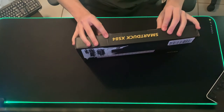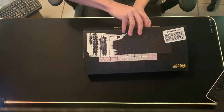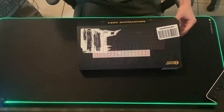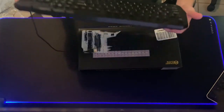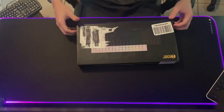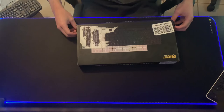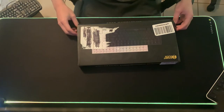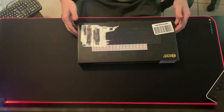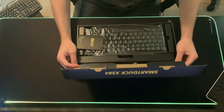Without further ado, let's hop into it. Smash the like button and subscribe to help me reach my goal of 400 subs by the end of the year. This is my first ever mechanical keyboard — my old one was a membrane keyboard. I did a lot of research, and I ended up going with brown switches because a lot of people say brown switches are a good option for beginners getting into keyboards, and also because pre-built keyboards aren't lubed, so brown switches are a good compromise.